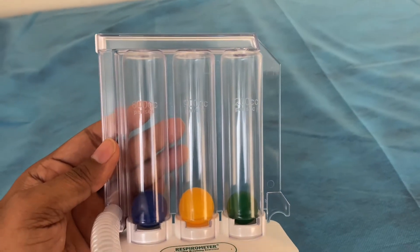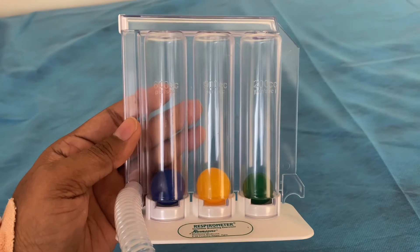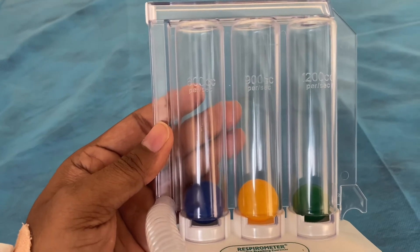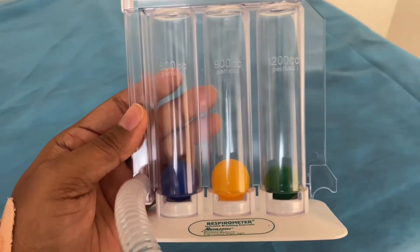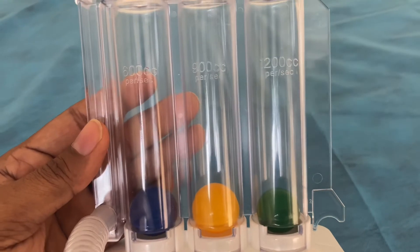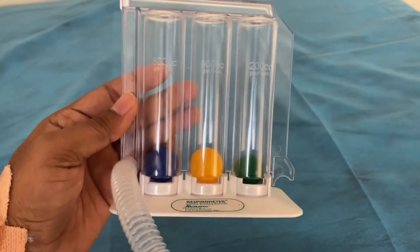The funny fact is, for me, when I started doing this, I was not able to push a single ball — not even the blue one which you can see at 600 cc. My health was so deteriorated. But now, it's God's grace, I have recovered and I can at least pass 900 cc, and I'm trying for 1200 cc. I'll show you this experiment now.